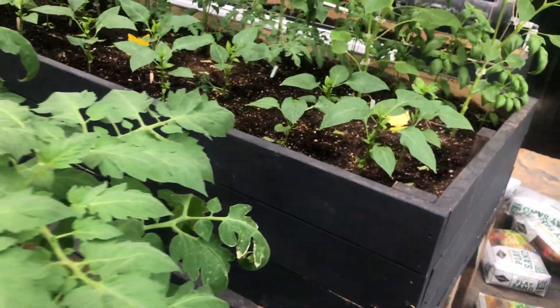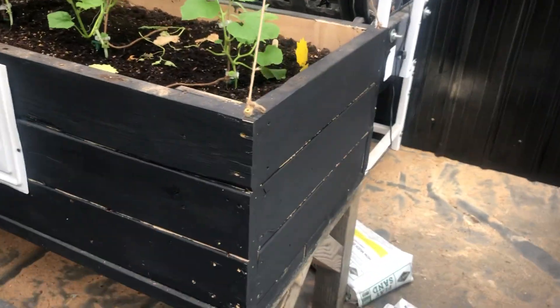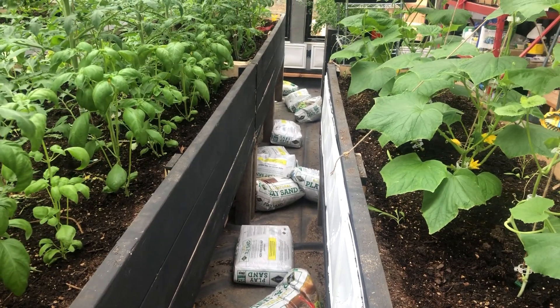I'm just going to put the tile down in the walkways. The reason I'm going to do all of this is, number one, just for a floor, but number two, it has additional thermal mass and possibly even moisture control.